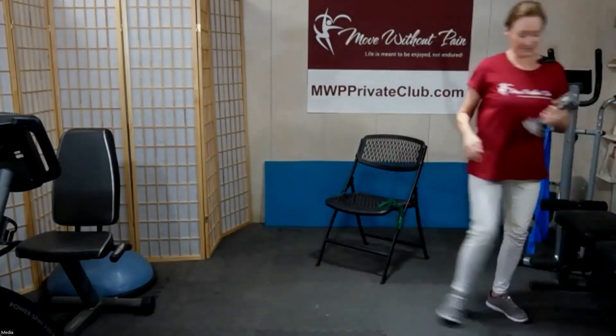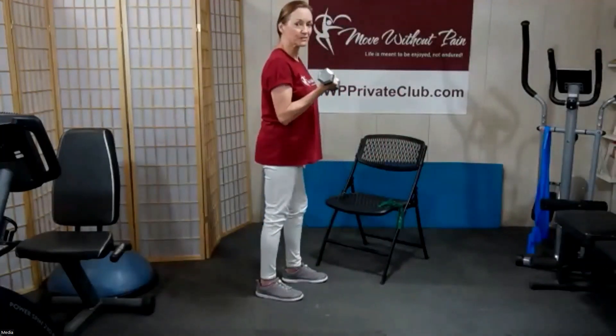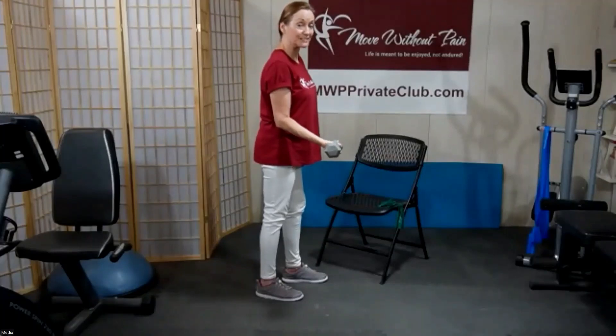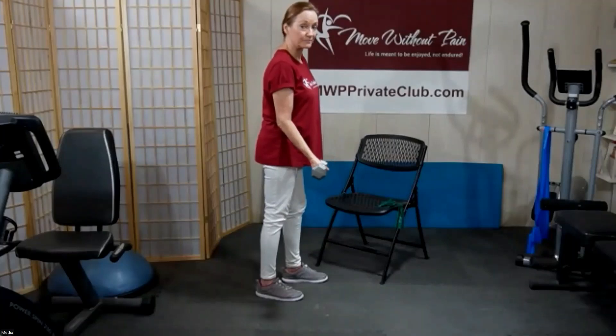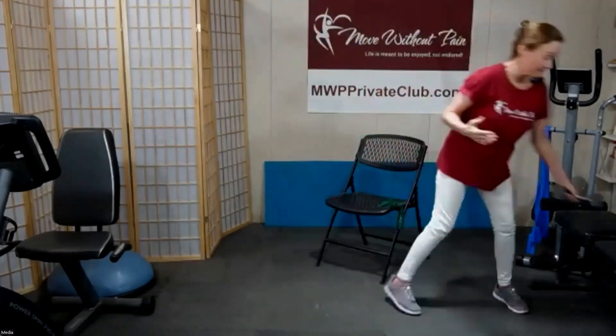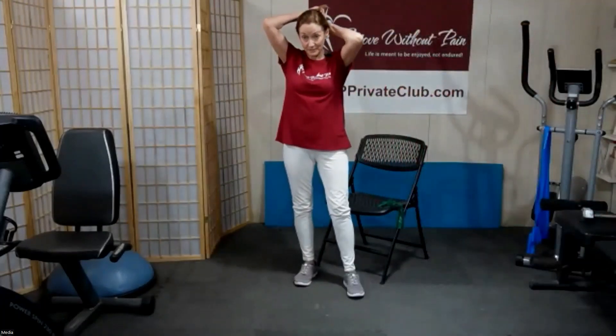Here's a simple example: I take this lightweight — only eight pounds. If I lower this with control, my bicep is controlling the motion, getting longer under tension — that's eccentric load. When I lift the weight up, that's concentric and the muscle is shortening. When I lower it, that's eccentric.